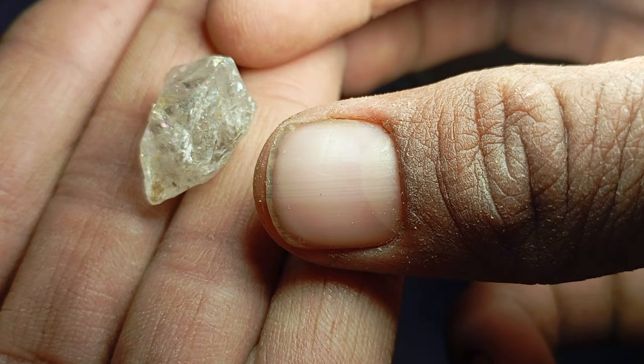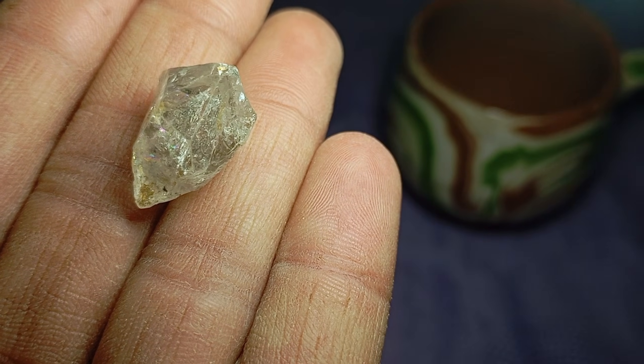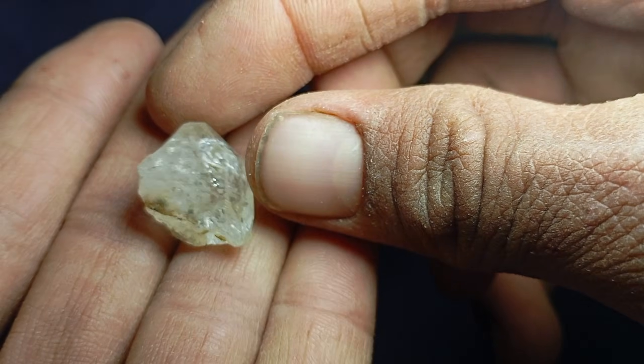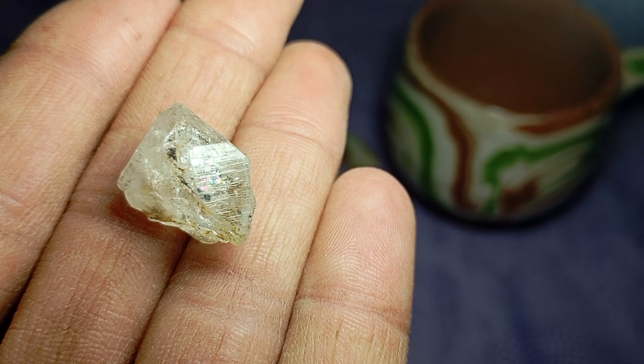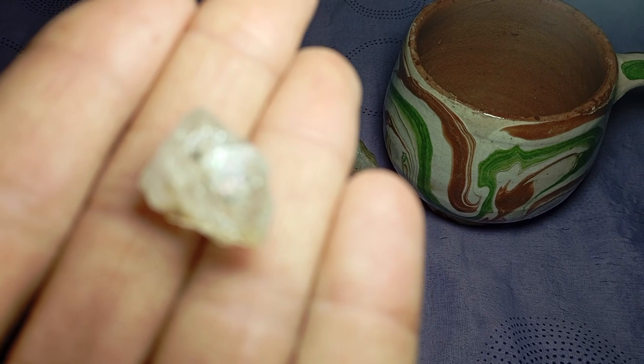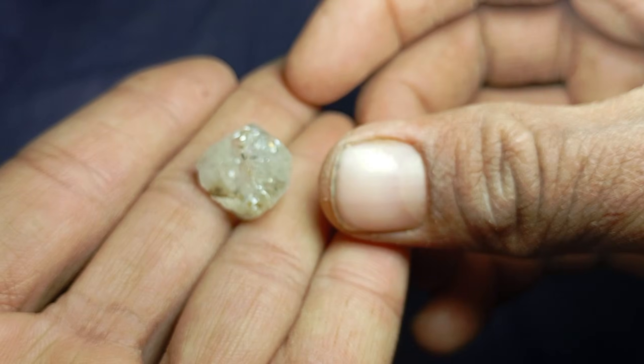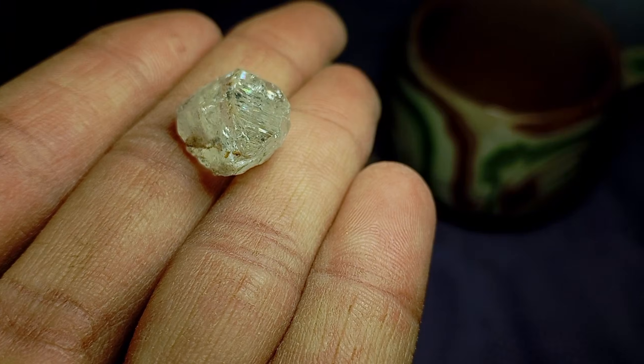The sandpaper test is based on hardness, which is one of the most important physical properties of diamonds. Diamond is the hardest natural material on earth — it ranks 10 on the Mohs hardness scale. Almost all other stones, including quartz, glass, and crystal, are softer.